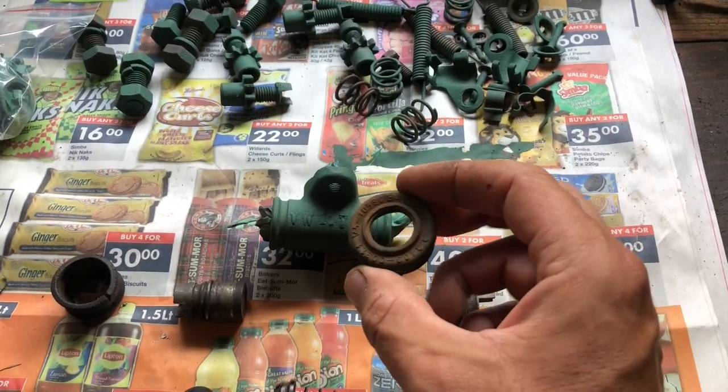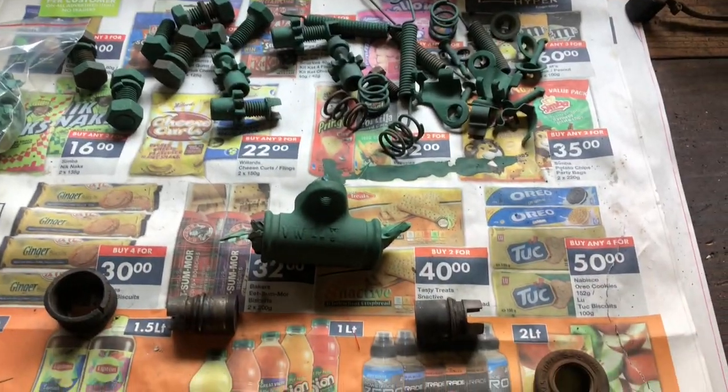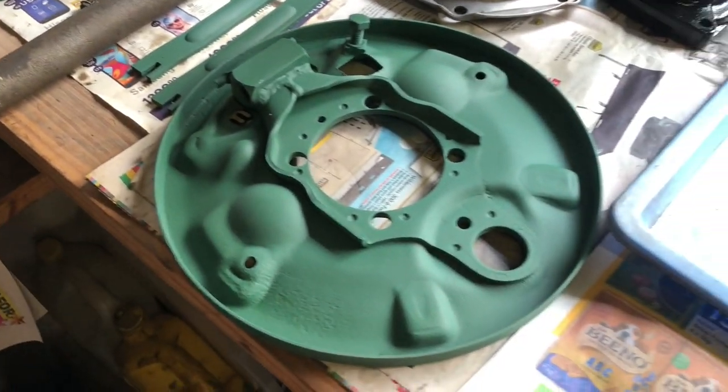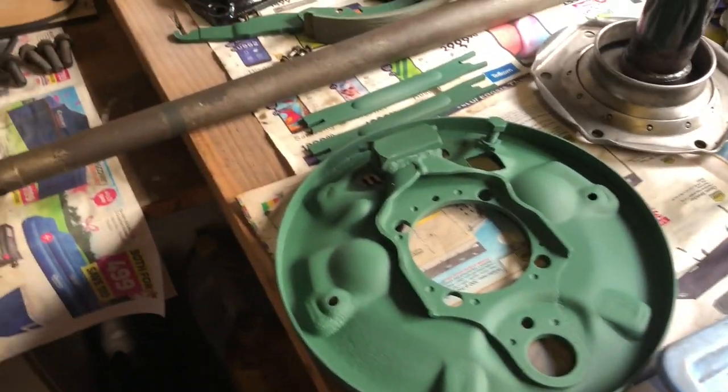I'm going to buy a rebuild kit, paint all of this stuff up, and then put it together. Look at my nice primed drum brake set — it's so very nice to work with clean parts. Those parts are just primed; I'll put the white universal undercoat on tomorrow. Then if the weather holds, I'll do the black enamel over that and we can start assembling. It's pretty exciting having all these nice shiny parts — it ends up being more like Lego. We're almost there with this gearbox.